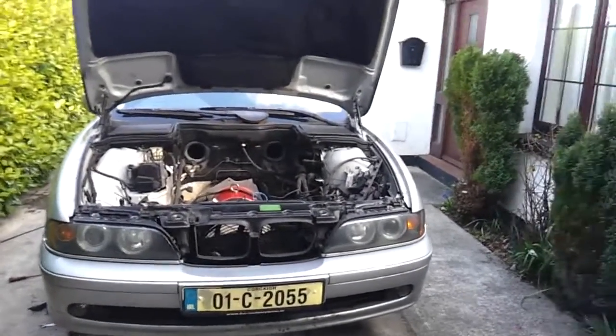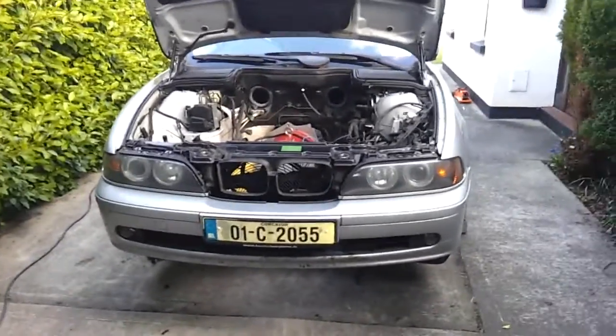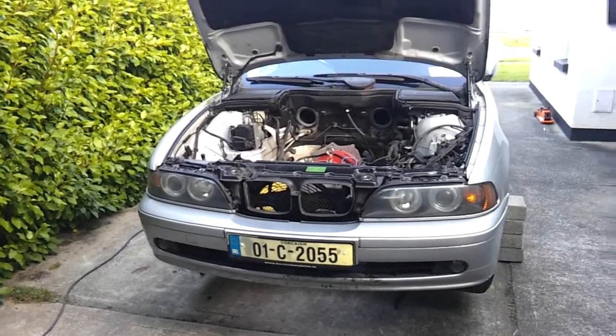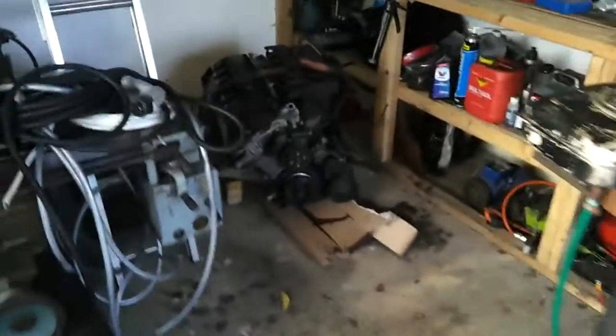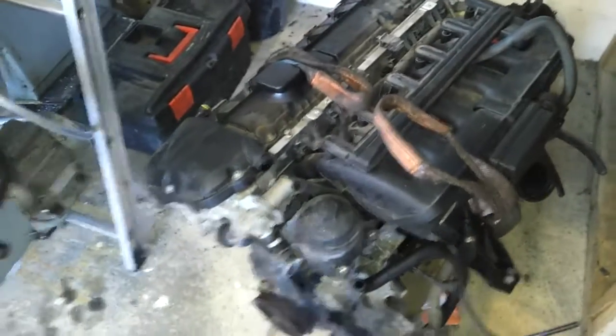It's been a bit of a mad day here at the old shipyards. Just got started this morning, started taking some more bits out and disconnecting things, and before I knew it this thing was actually out of the car. It came out very easily with my trusty homemade engine crane that everybody hates.